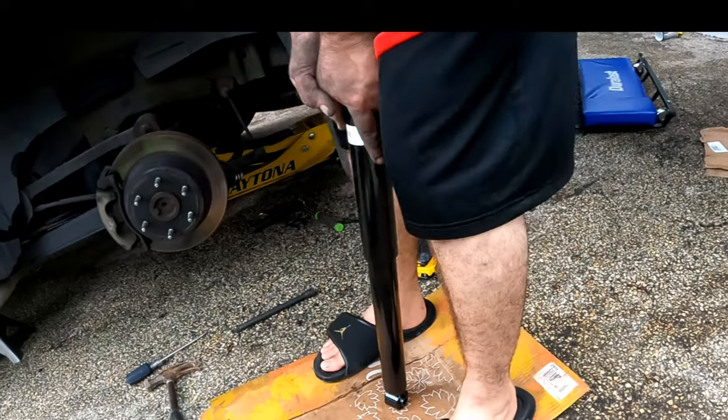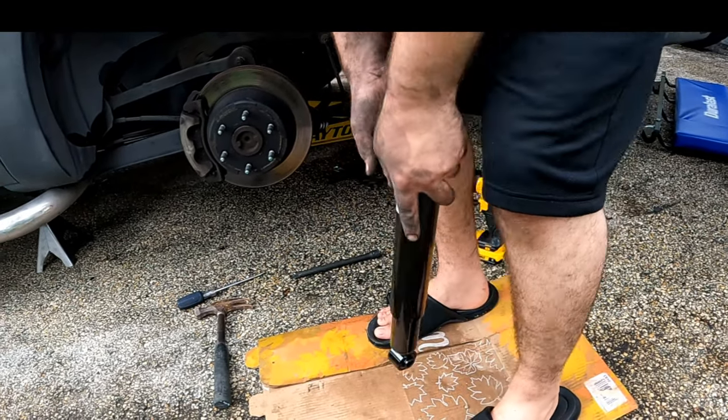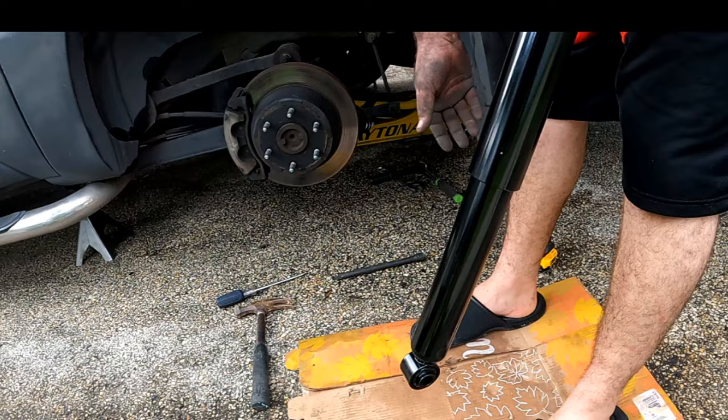Before installing the new shock, it will need to be primed. Compress it and let it extend at least three times. This will ensure that the gas and oil are in the proper position inside the shock.